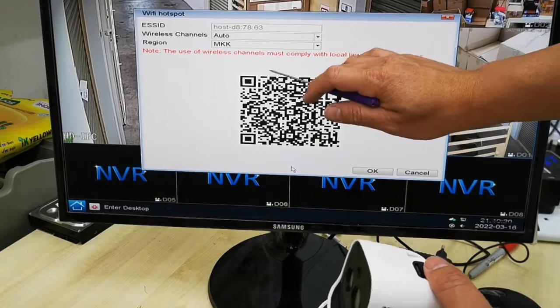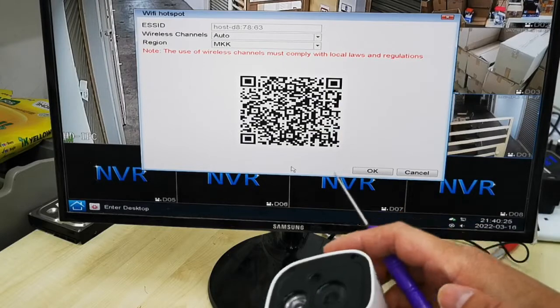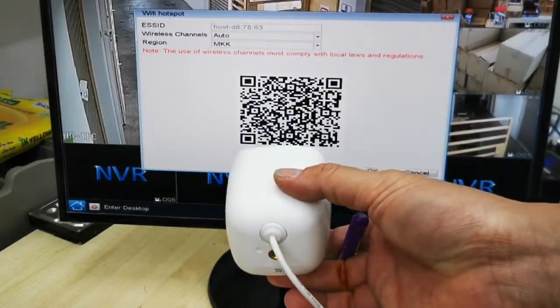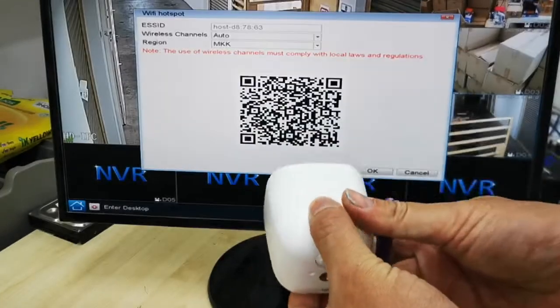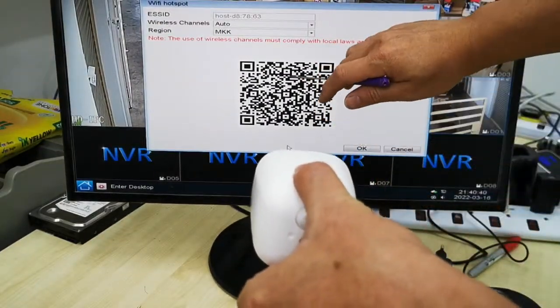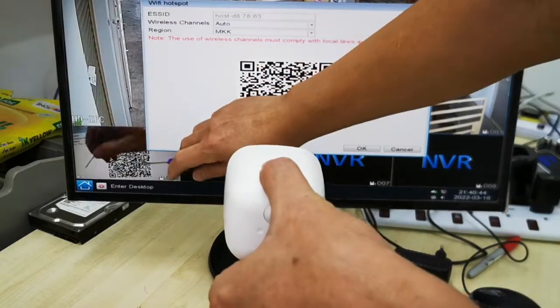You will get a QR code on screen. Use the camera to point at the QR code — move it forward and backward until you no longer hear the toot sound. Keep moving in and out to scan it.